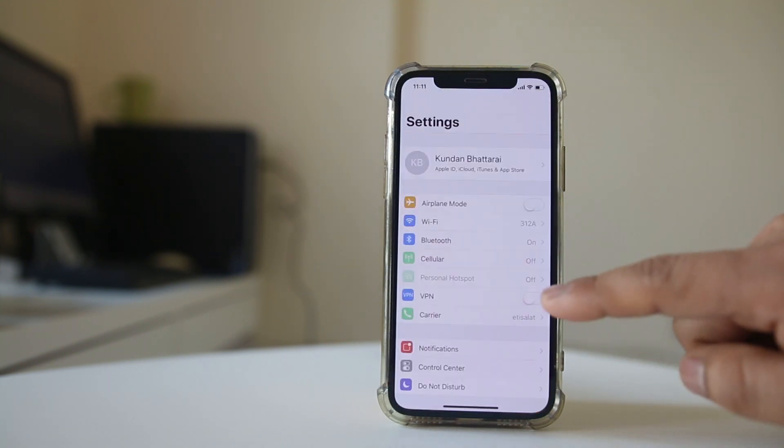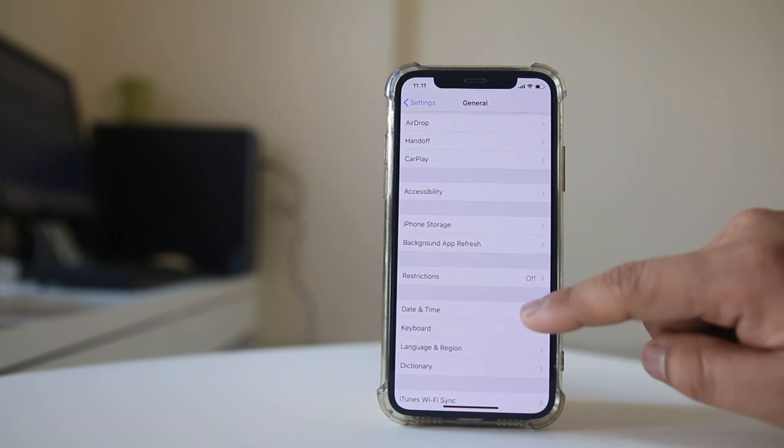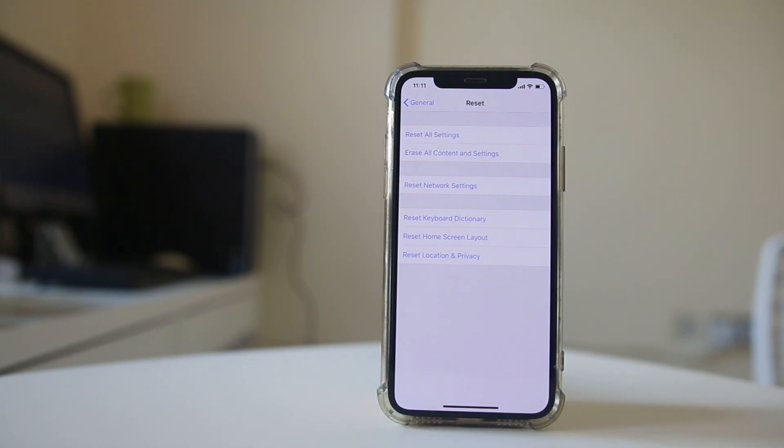Go to Settings, go to General, and then go to Reset. Select Erase All Content and Settings to format your iPhone. But before you format your iPhone, make sure to copy all the data to an external drive so that you can restore it later on. Hopefully this should fix the issue.